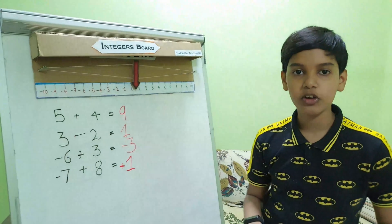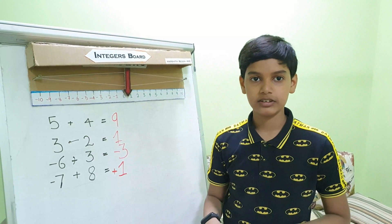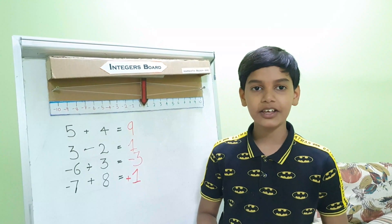I hope all of you understood how to use this board and how to make this project. Thank you.